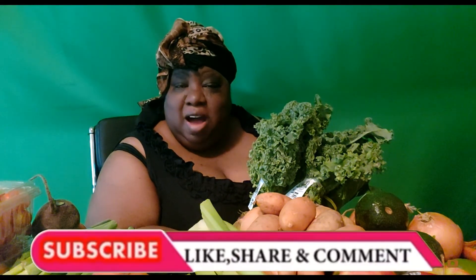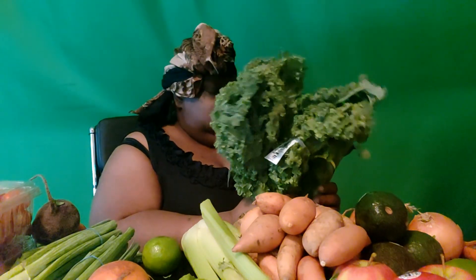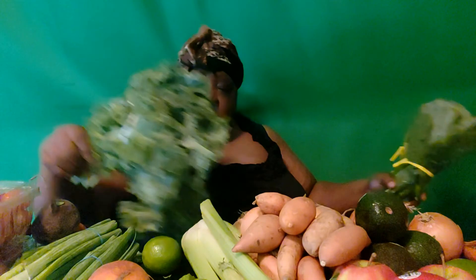I want to thank you guys for stopping by the Butterfly's Nest and watching me unbox my produce. Give me a thumbs up if you liked the video, a thumbs down if you didn't. Leave me a comment down below — what do you think of this haul for this week? Remember: like, share, comment, and subscribe. And until next time, lovely Black Butterfly spreading her greens!